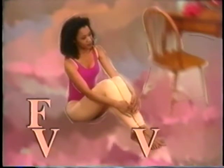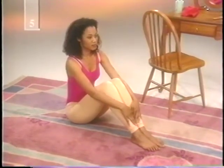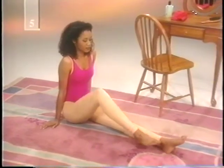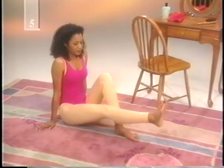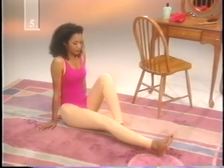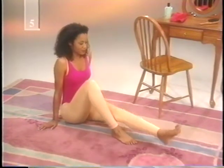Nobody wants varicose veins, and exercise is a good way to make sure you never get them. While exercise won't get rid of the ones you might have, it can help stop them from getting worse. Here are some home remedies to strengthen the muscles of the calves, thighs, and buttocks and get your blood pumping. Sit on the floor and extend your legs in front of you, supporting yourself with your arms. Bend the knee of one leg and place the foot flat on the floor next to your other knee. Flex your other foot so that the toe points to the ceiling, raise the leg without bending the knee, then slowly lower it. Repeat ten to fifteen times on each side, then repeat the full sequence.